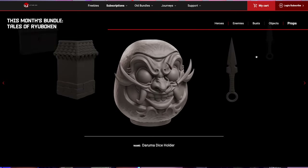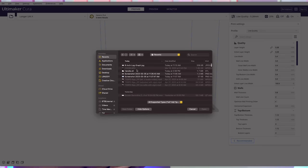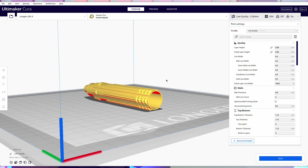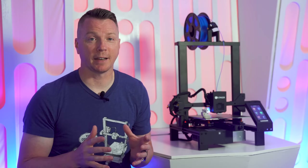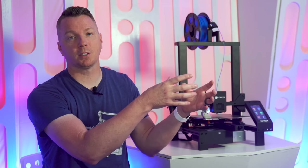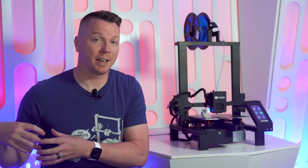Slicing software is a program located on your computer, or even on the web, that takes those STL files and figures out how to apply whatever settings you choose for how to print it, then converts those into instructions that your specific printer can understand. Think of it as the conversion layer — a translator between the 3D model you've found and your printer.